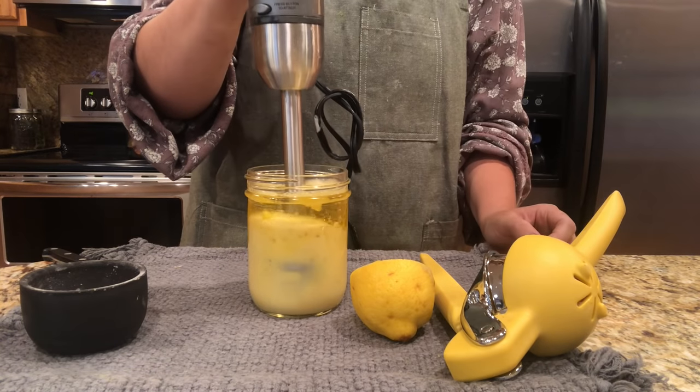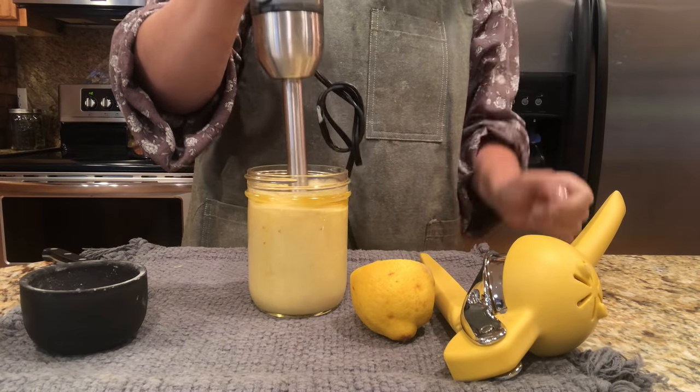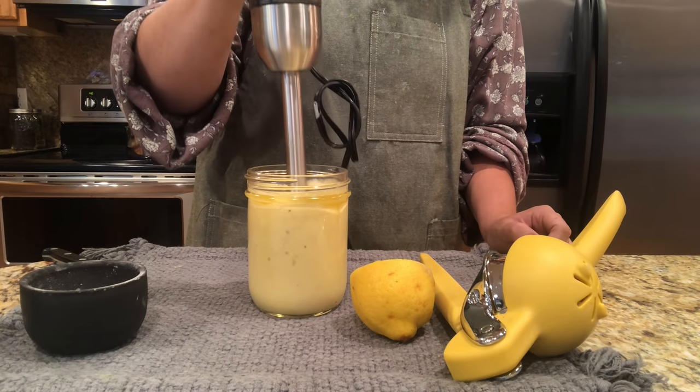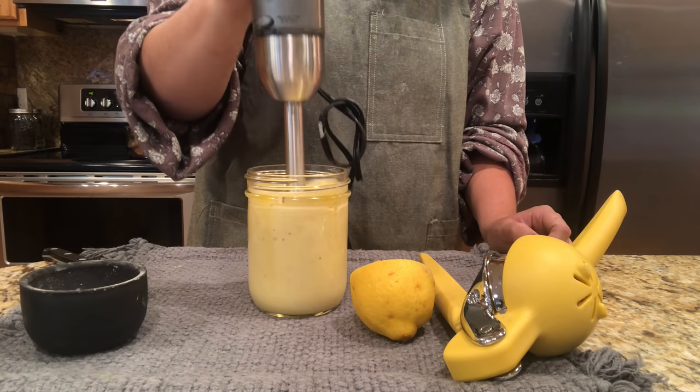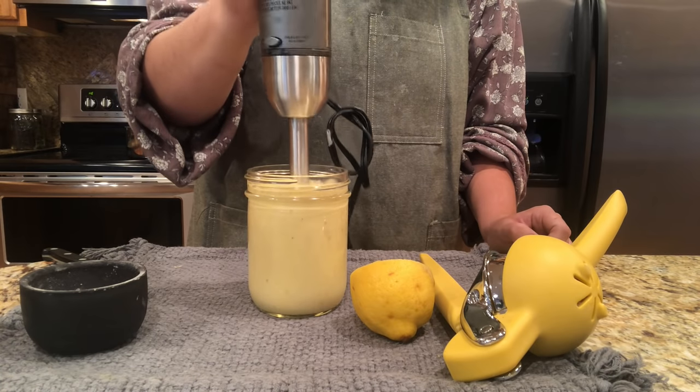If you don't have a hand blender, I really would recommend you get one. If you've seen any of my other videos, I use it all the time and it makes working around the homestead so much easier. I'll leave the link in the description box — I have a Cuisinart, the one I have, if you're interested. I'll also leave a full recipe down in the description box below.